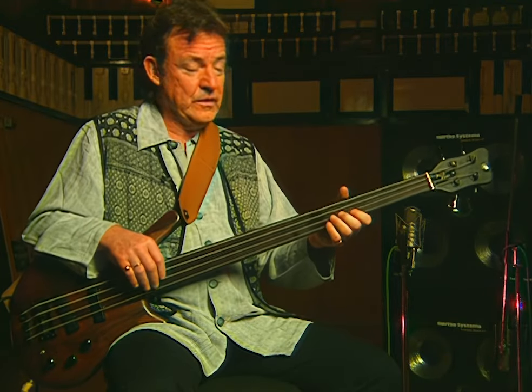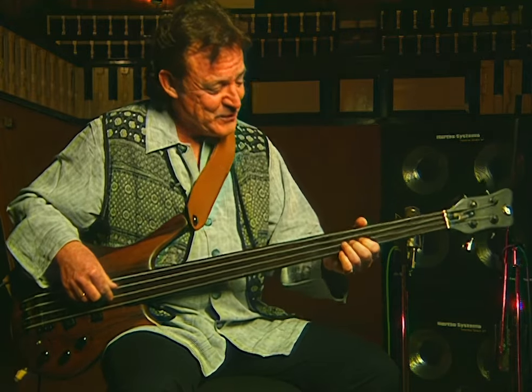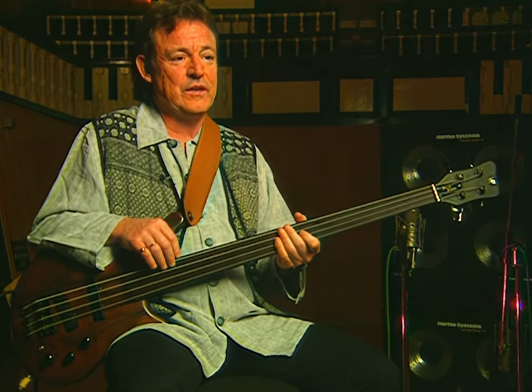It had a very guitar-like, short scale, and you could bend the strings — that's what attracted me to it. I wasn't playing fretless, but you could actually get a similar effect by bending the strings. I used to use light gauge LaBella strings and I would bend the strings like a guitar.